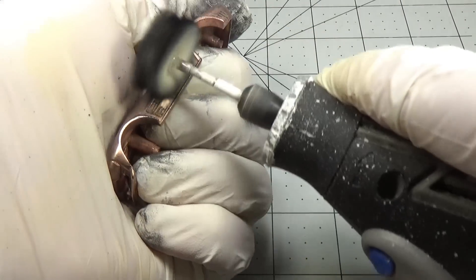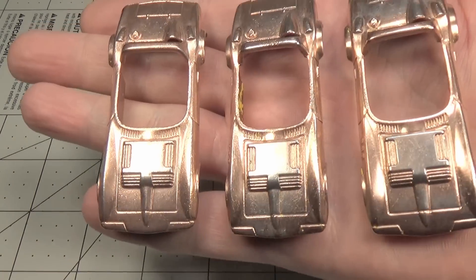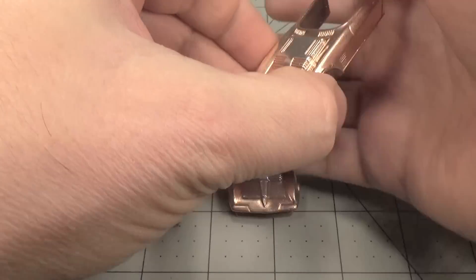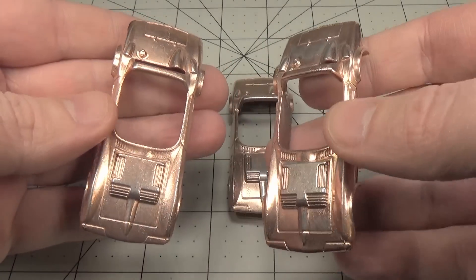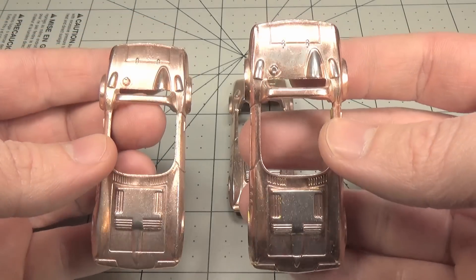For the nickel and chrome plating, the car must be polished before plating. This is due to the fact that these metals are much harder and thus much more difficult to polish after they have been applied. I chose to polish with a soft buffing wheel and some metal polish. Later you can see me using a more aggressive polishing wheel, but I recommend using these before the copper plate as they do tend to remove the copper layer.